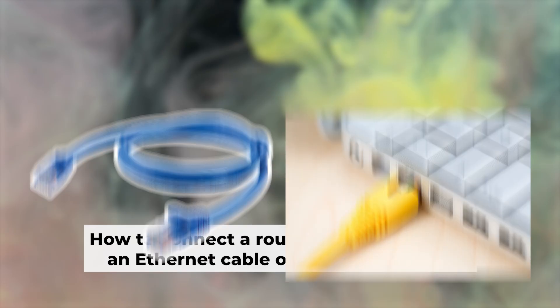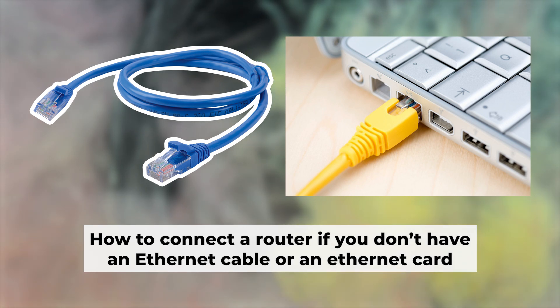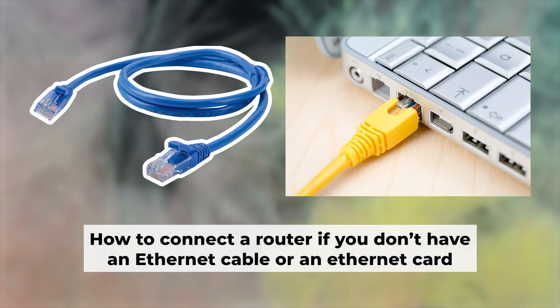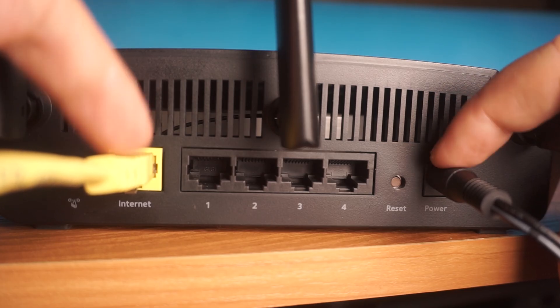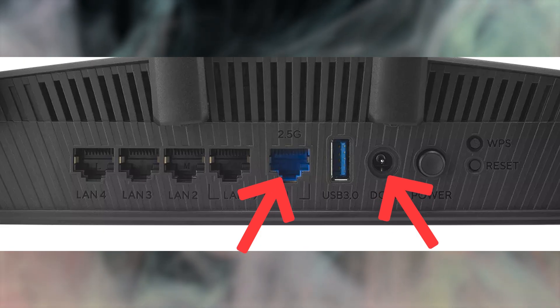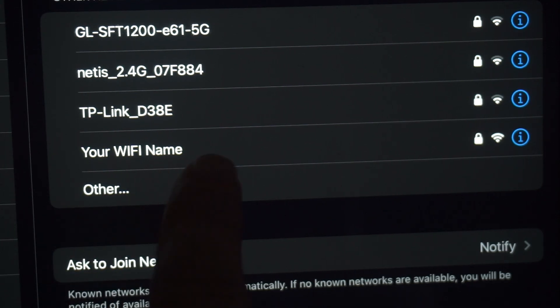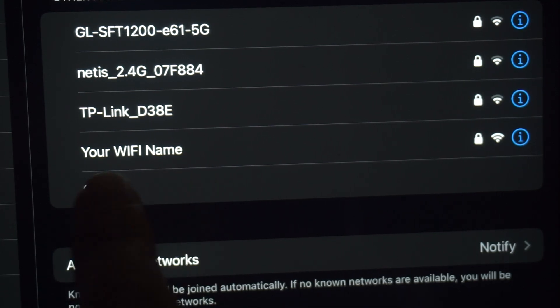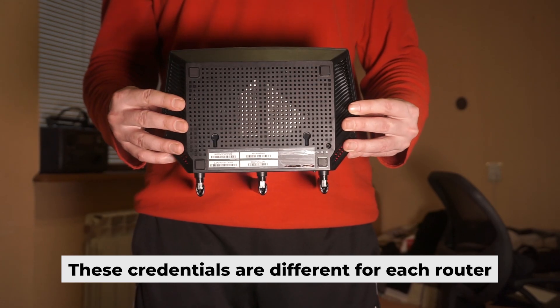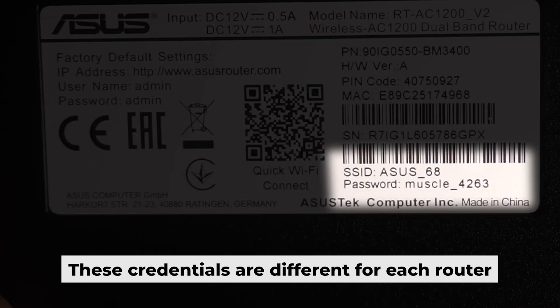Now you will need to set it up. Before we get started, I'll show you another way to connect the router in case you don't have an ethernet cable or your computer doesn't have an ethernet port. Simply plug in the router to the power adapter and connect the cable from your internet provider. This will turn on the Wi-Fi. If the router is new and hasn't been set up yet, the Wi-Fi network will be named after the router itself. Your router has a unique Wi-Fi network name and password printed on a label. Connect to it.